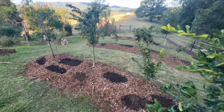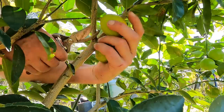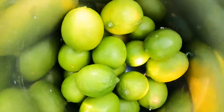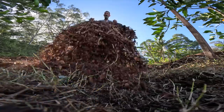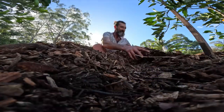Just like my own beard — imagine what it would look like if I hadn't trimmed it for three years. By pruning, I can keep it in check, maintain its health and bring out its best features. The same principle applies to our food forest. Pruning promotes healthier growth, better fruit production and overall vitality. It's incredible how little effort and attention can make a world of difference.